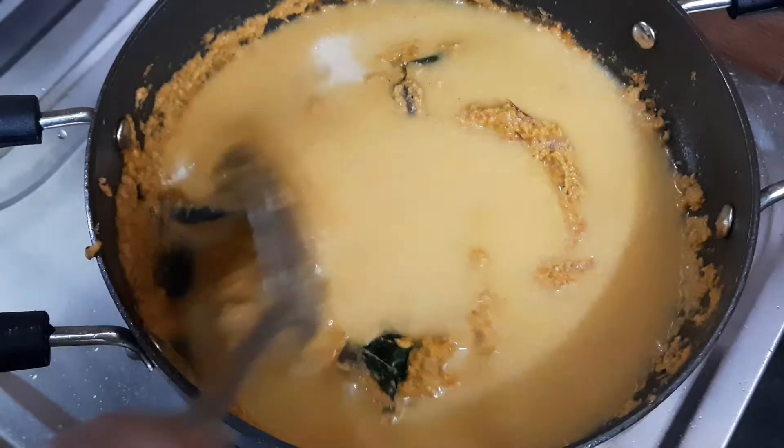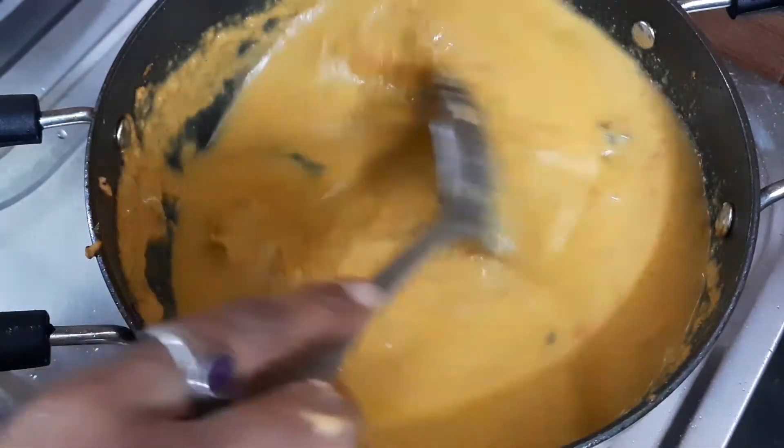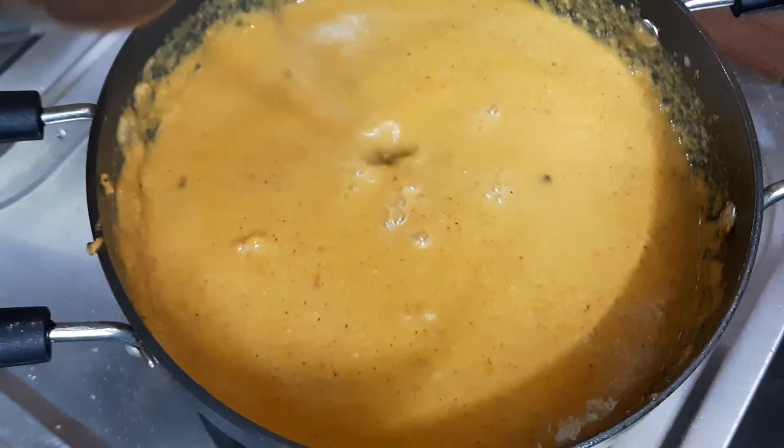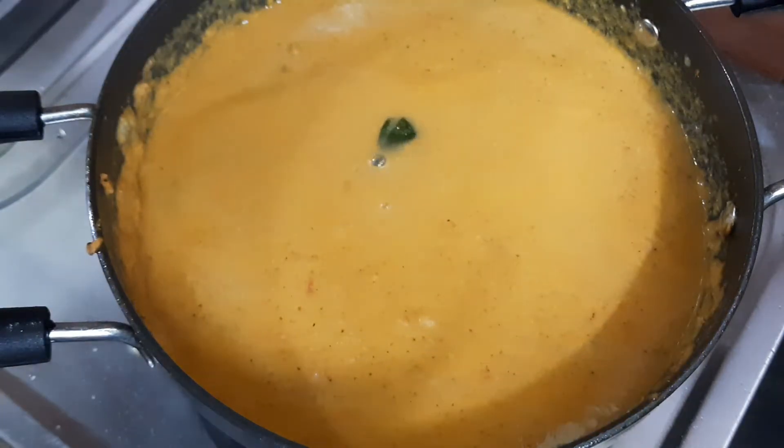Add 1 tsp of curry masala. Add the sauce to the sauce and also add the sauce. It will be added to the sauce as well.